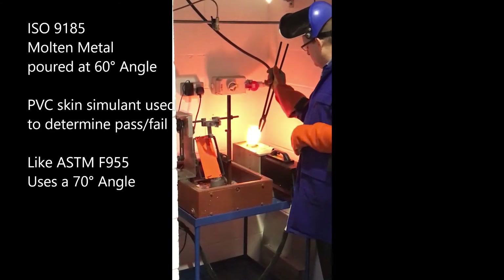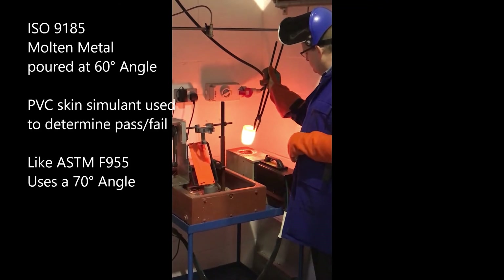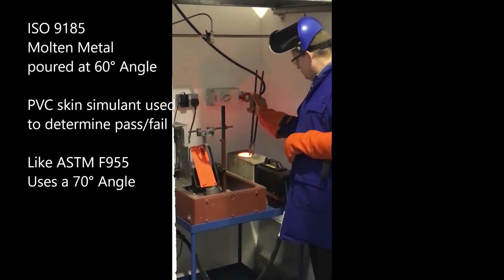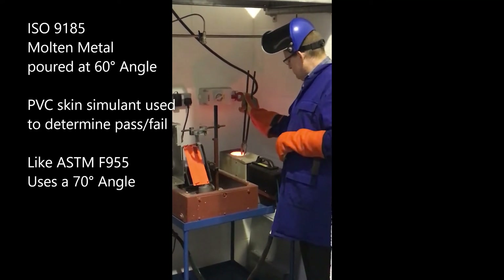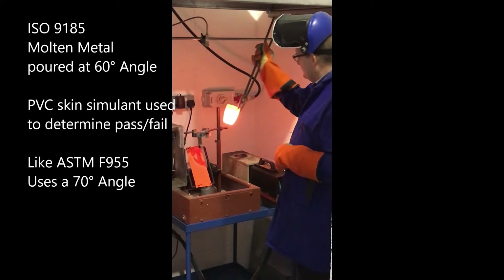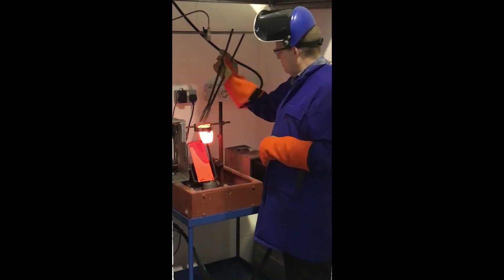The ISO standard provides specific procedures for assessing the effects of splashes of molten aluminum, molten cryolite, molten copper, molten iron, and molten mild steel. The principle of the test method may be used on other materials, provided that appropriate measures are applied to protect the test operator.